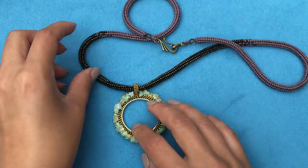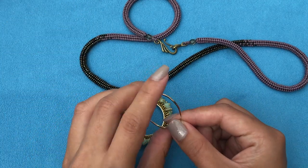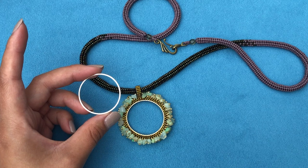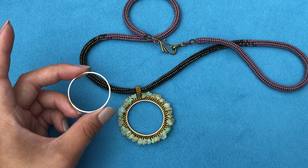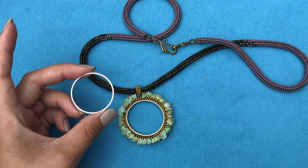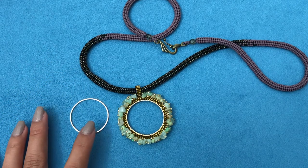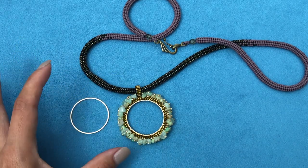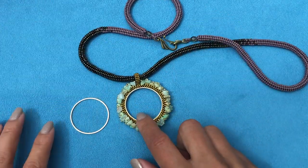For this one you will need a round circle connector. I'm using the same 35mm I used in the earrings, but you can use any circle here because this design doesn't really matter what size you use. This is just the only one I have. If you have a smaller one your pendant will be smaller; if you have a bigger one your pendant will be bigger, and the number of beads will be different as well.